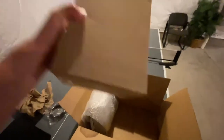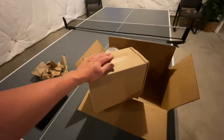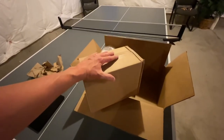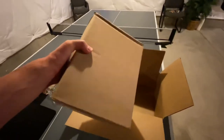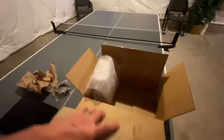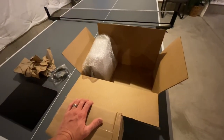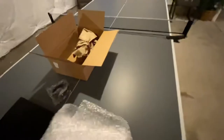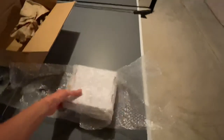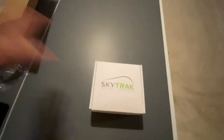The metal cage goes for around $150, but it's worth the investment. Given how much you're spending on the SkyTrak monitor, $150 more for a metal cage that protects it from stray golf balls or an errant swing - from a friend or family member cracking it with a club - is well worth it.